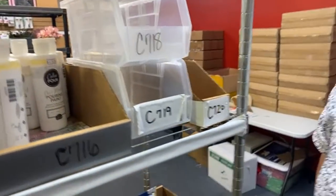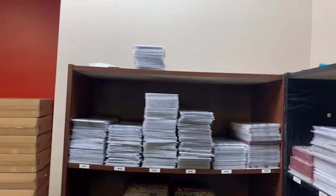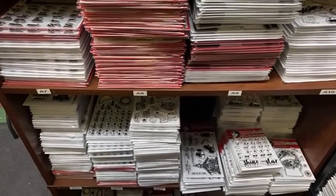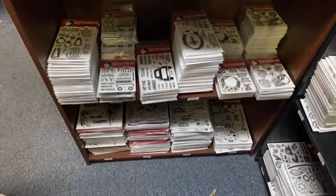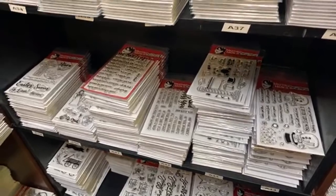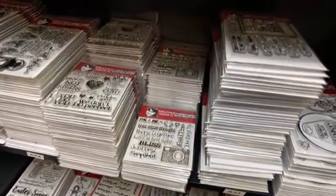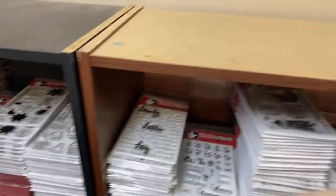I'll turn around and do stamps now. There's moms — let me see if we can do it at an angle and go kind of slow so y'all can pause it. Look at all those stamps! There's the one I use for the snowman — the snow globe, my little worshiping snowman. I just love him. There is a code for 20% off — it is MERRY20, M-E-R-R-Y-20.